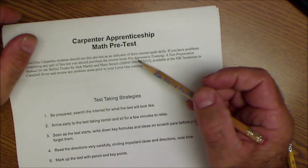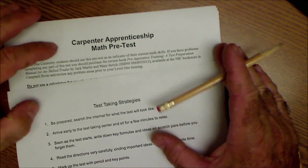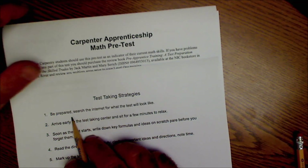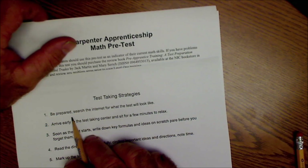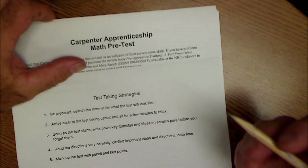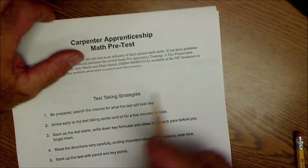Before we get started on the Carpenter's Apprenticeship math pre-test, let me go over my five test-taking strategies. Number one: be prepared. Search the internet for what the test is going to look like. Is it going to be multiple choice? Do you have to write long answers? See if you can find videos on the test, just like this one. So there you go — you're already one step ahead.